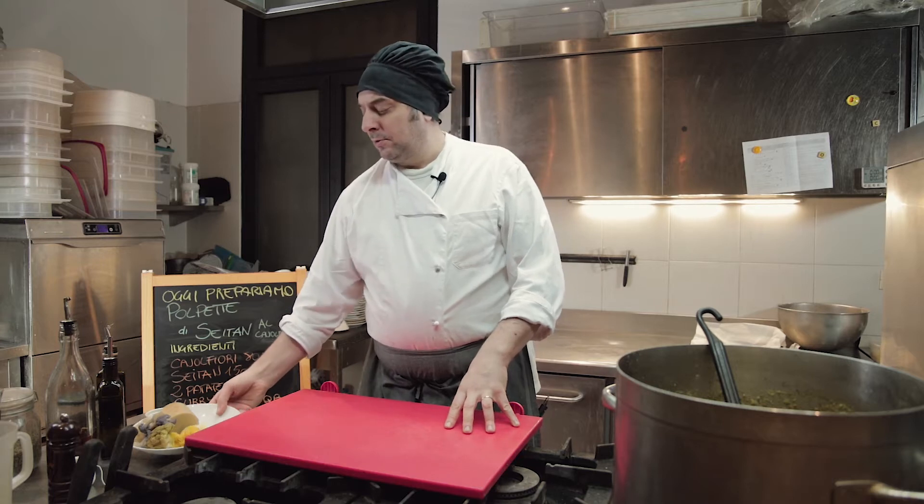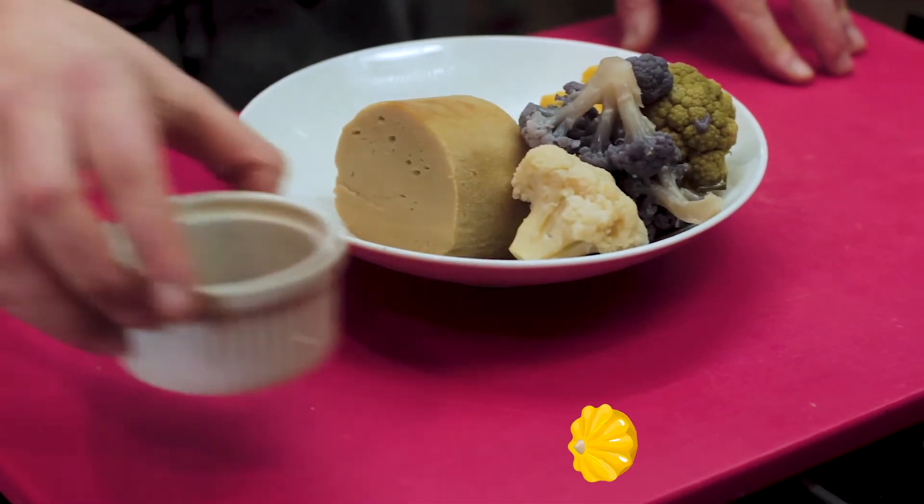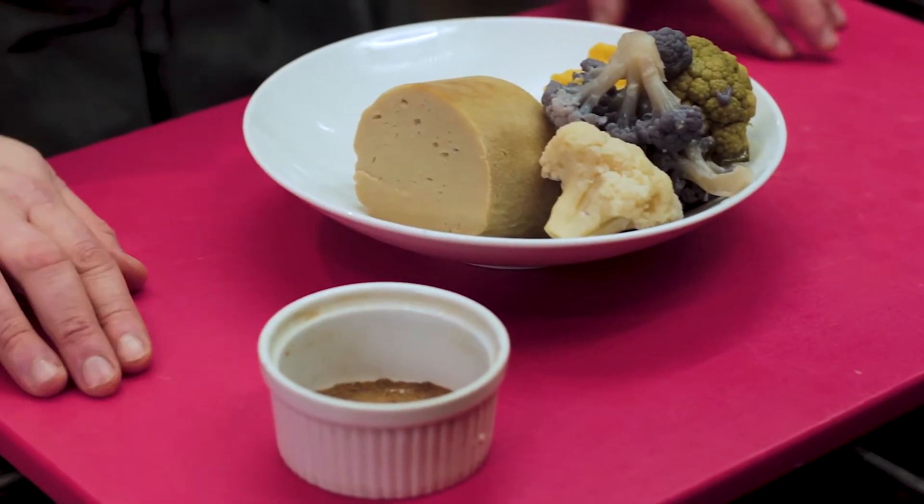Gli ingredienti che ci servono per la realizzazione di questa ricetta sono due patate bollite medie, del cavolfiore già cotto 80 grammi, 150 grammi di seitan, del curry — in questo caso sto usando un garam masala — sale e pepe quanto basta.